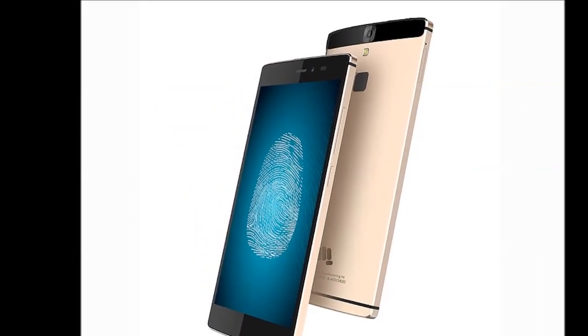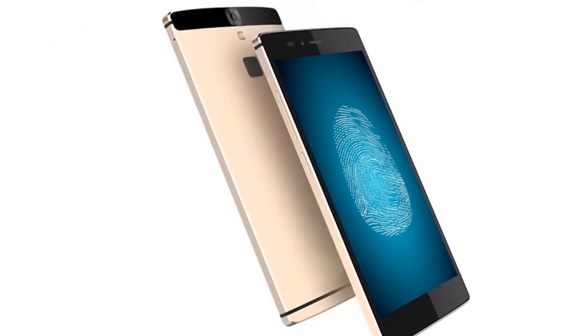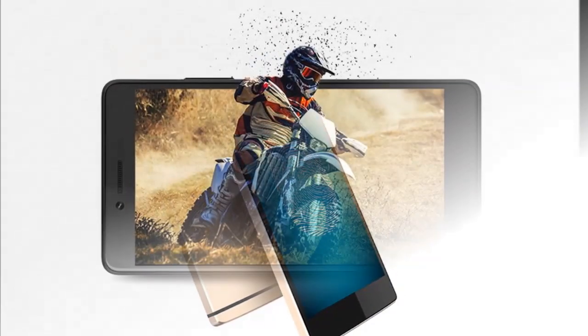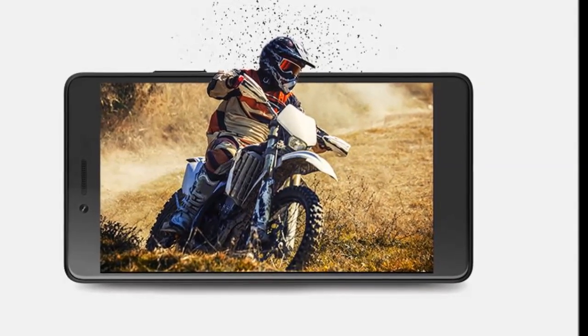The sensor isn't the fastest at recognizing fingerprints but it does its job. We had a few misreads during our usage but nothing too severe. The phone comes bundled with a charger at 7.5 watts, data cable, screen guard, SIM tray ejector tool, and an in-ear headset.